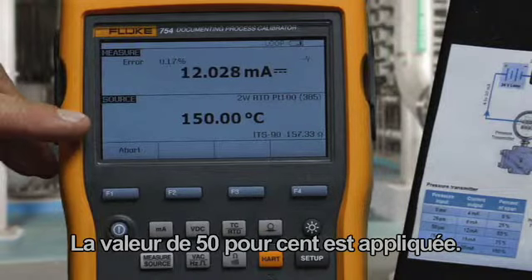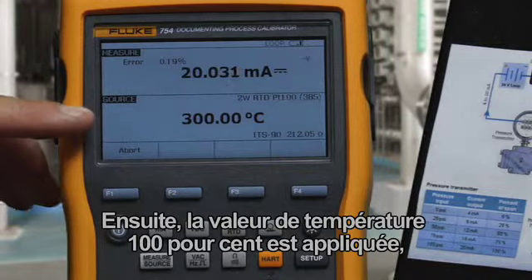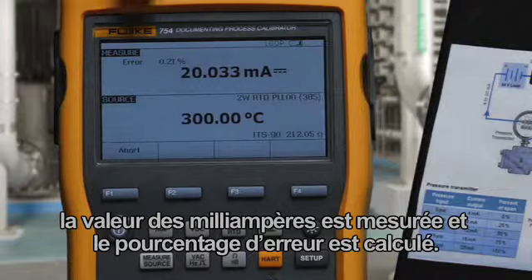The 50% value is applied, milliamp is measured, and error percent is being calculated. Then the 100% temperature value is applied, the milliamp value is measured, and error percent is calculated.